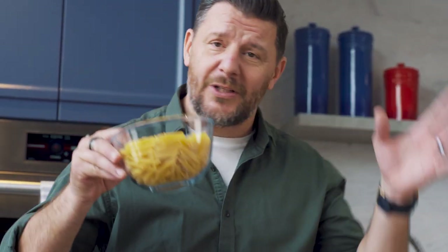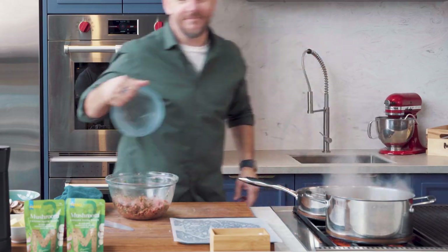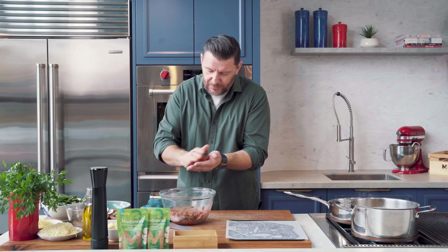And because it's a pasta bake, I've got to cook the pasta first, which is going to take about 10 to 12 minutes. So while I'm shaping my meatballs, I'm going to put the pasta in boiling salted water. While the pasta is cooking, that's where I start shaping my meatballs.